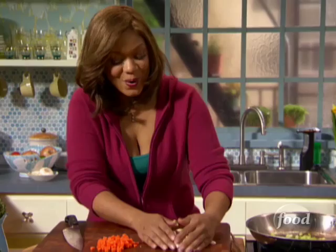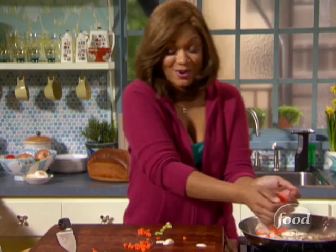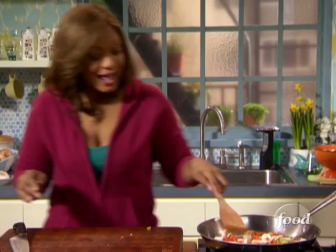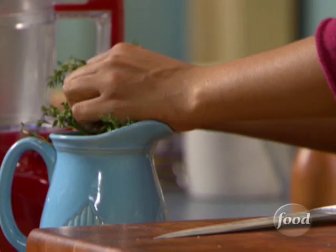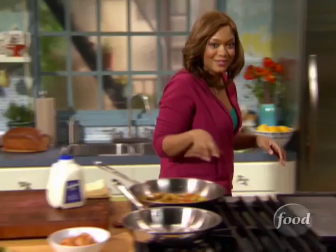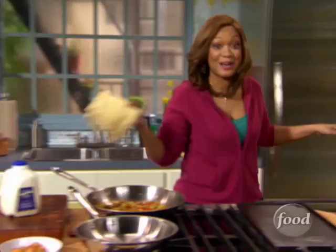The puff pastry is in the oven rising to perfection while we work on the veggies and the creamy filling. Using the same pan we cooked the shrimp in — no need to clean up. Adding some fresh thyme early in the process so all the flavors can distribute. Working in mushrooms, celery, and carrots. The puff pastry bowls are looking ready to come out of the oven.